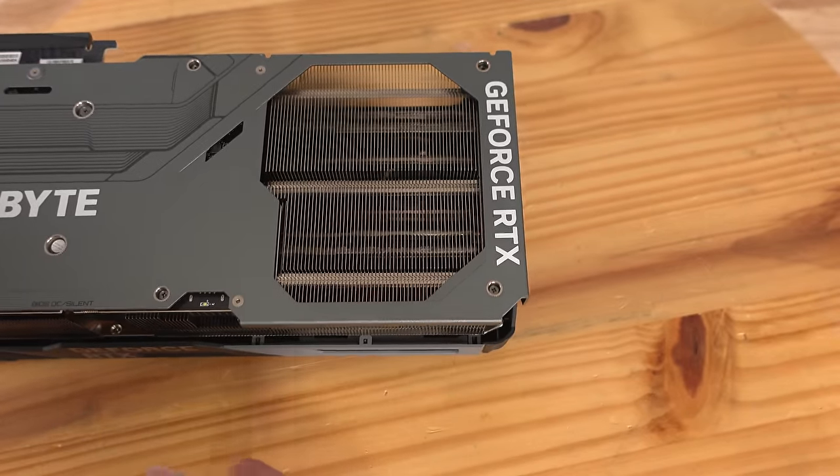Before removing any anti-sag bracket or screws, disconnect the PCIe cables first — they'll be in different positions on different cards. Notice there are clips that hold the connector in place. Push the pin in and pull the connector out. That's how you disconnect one of the three PCIe connectors; repeat for the other two. Now go ahead and remove the anti-sag bracket.